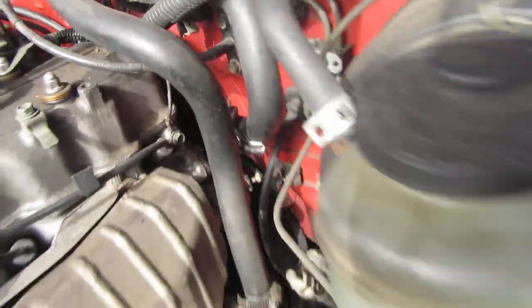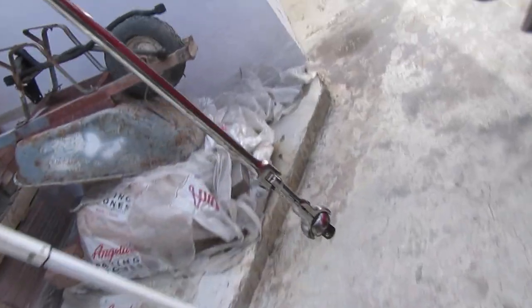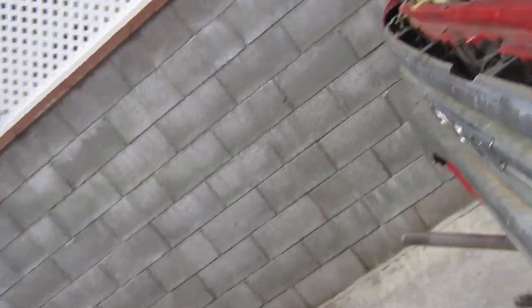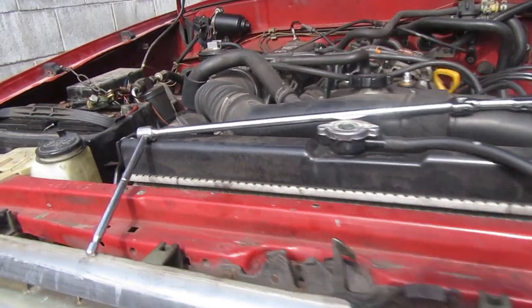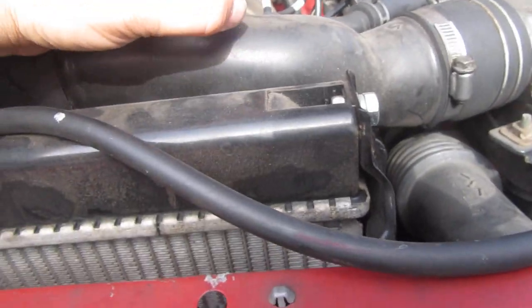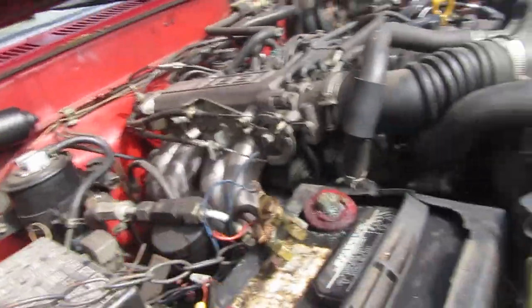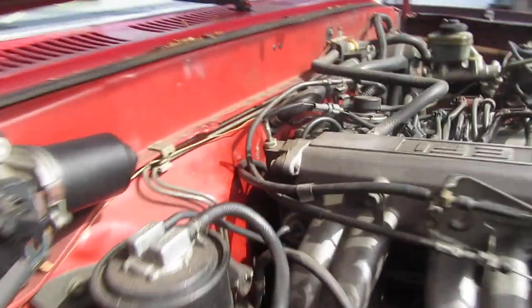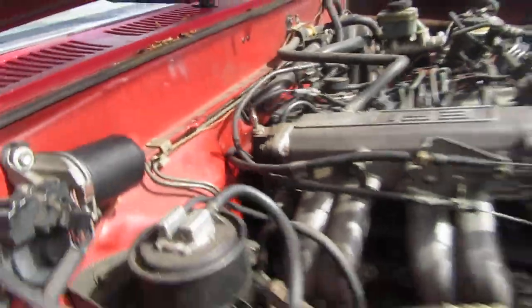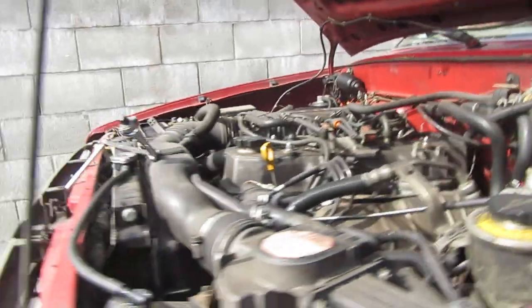To access those bolts right there I used this ratchet — it's a weird ratchet I got from Harbor Freight. To get those back top bolts that's what I had to use — put a 17-millimeter socket on here, and this thing rotates. That's how I got them out. How I'm gonna get them back in — don't even ask, I'm already afraid. That's how you gain access back inside there, stick it up there and twist. It's probably about a 15–20 minute job to take it out.